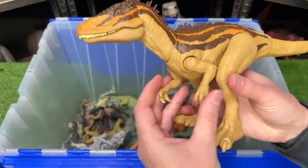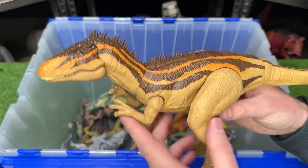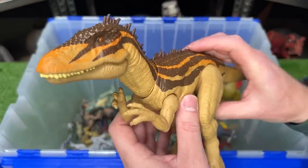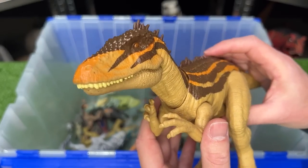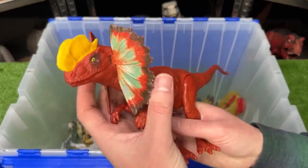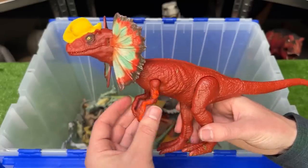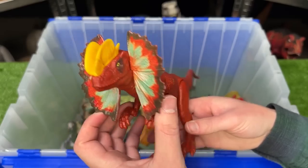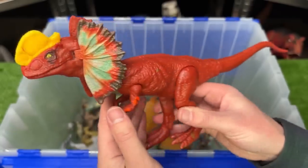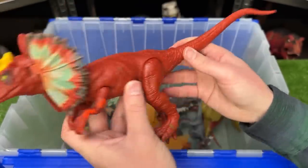Next up, I've got a Carcharodontosaurus figure. This one is in the light tan yellow coloring with some brown and orange detailing, and it has an attack button on its back for chomping its jaw. Here I've got another Dilophosaurus figure. This one is a lot larger than the Hammond Collection version, and it is the basic version so you can move its frills back and forth, as well as its arms, its legs, and its tail.